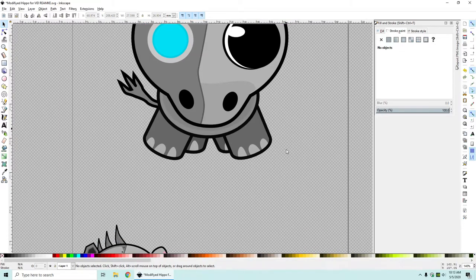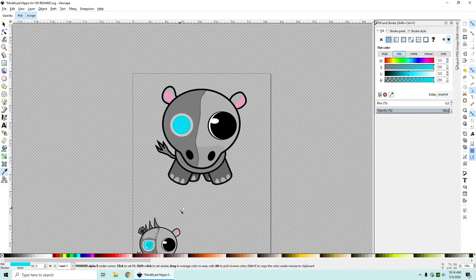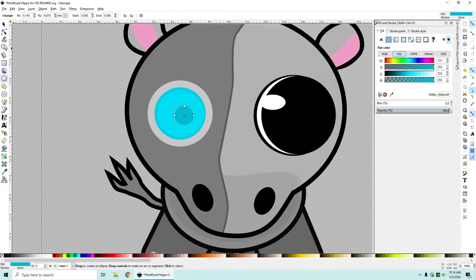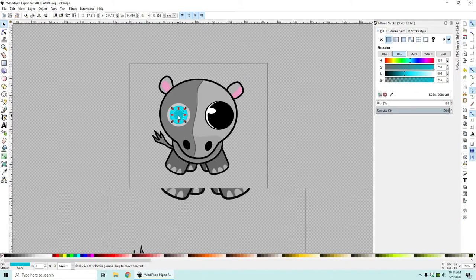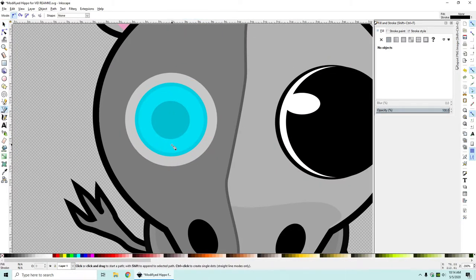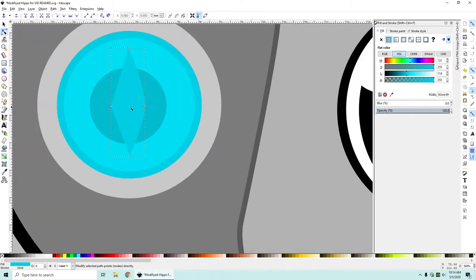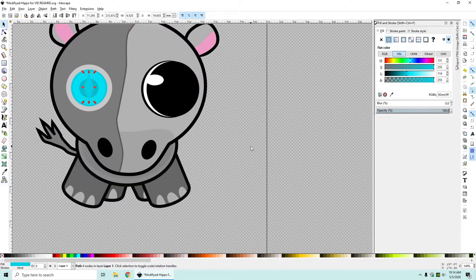I want to size that down a bit and there you go, we kind of have a different shape. Next, what I want to do is actually draw another circle in the middle. It doesn't have a stroke but it does have a nice dark blue color for the fill, and I'll size that up and put it right smack dab in the middle. Then I want to make a kind of diamond shape and smooth these off by holding Ctrl and clicking on them.